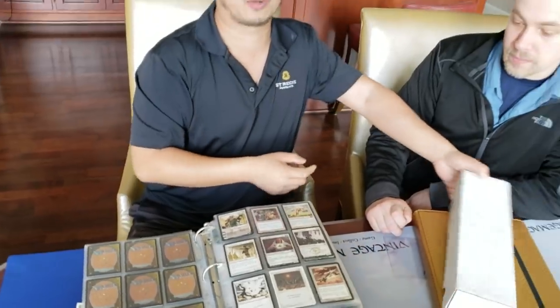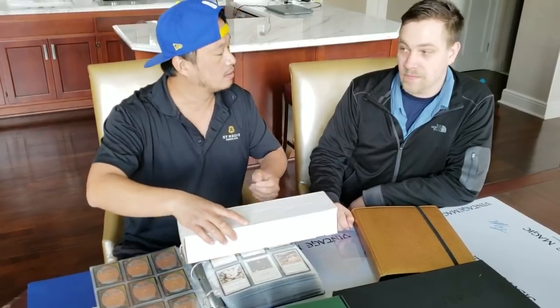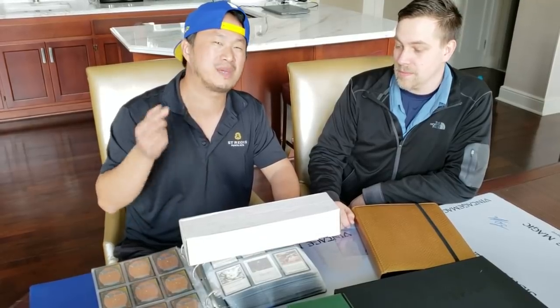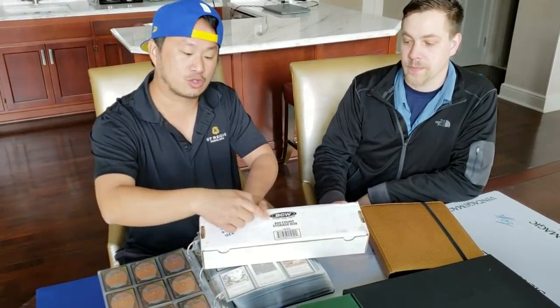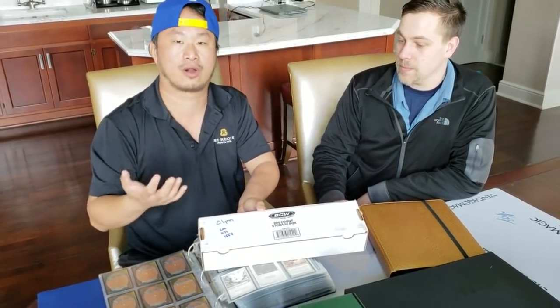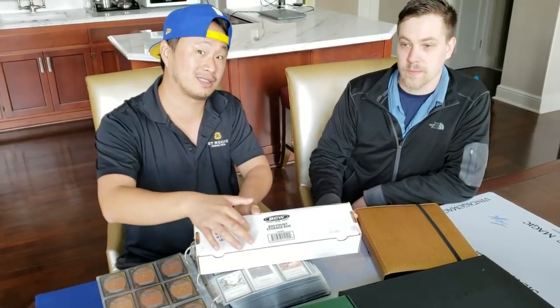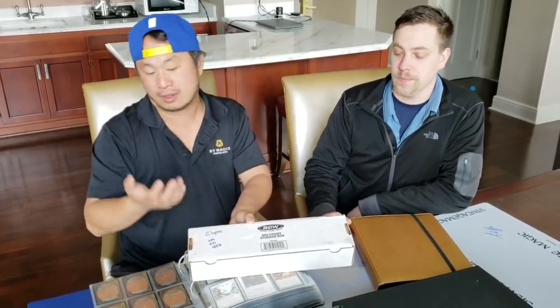Actually the cheapest way is this — these boxes are less than a dollar. These are boxes you can buy at a store. 5,000-count boxes are $5 to $6. BCW supplies, right here. Here's the trick: if you are trying to save some money and you have a lot of cards, you buy them in volume. If you buy 75 or 100 boxes you pay like $3 a box with free shipping, versus retail at $6 a box for one 5,000-count box.